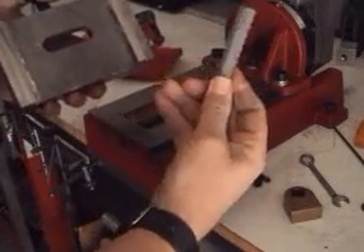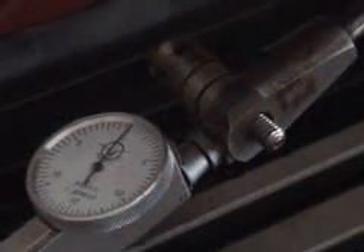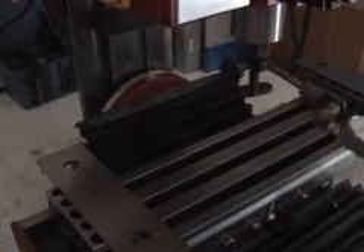So, this volume will start with a step-by-step procedure for disassembling, adjusting, and reassembling all three axes, as well as jib adjustment, and finally, tramming the spindle. I think you'll be pleasantly surprised at how accurate our little machines can be.